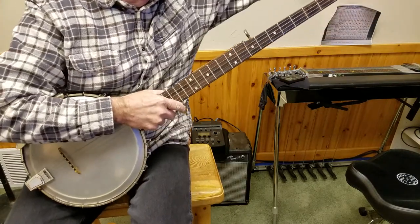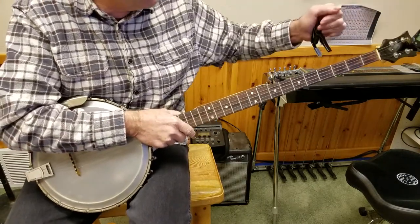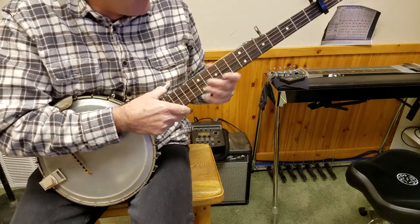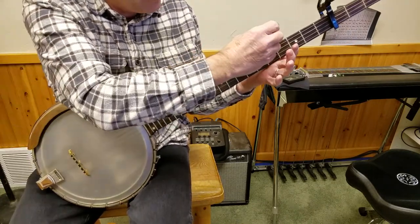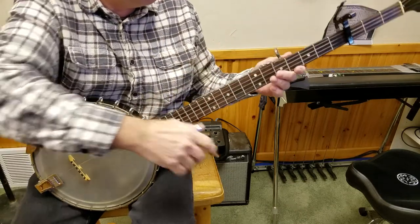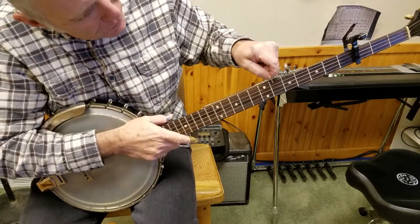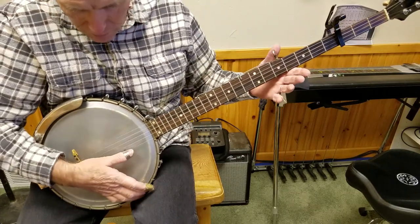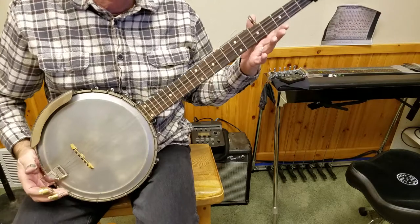One more thing: what people do is they will capo up three frets and raise the fifth string up three as well. By the way, this is one of those cool slide long fifth-string capos. One, two, three — and now we're in the key of G.